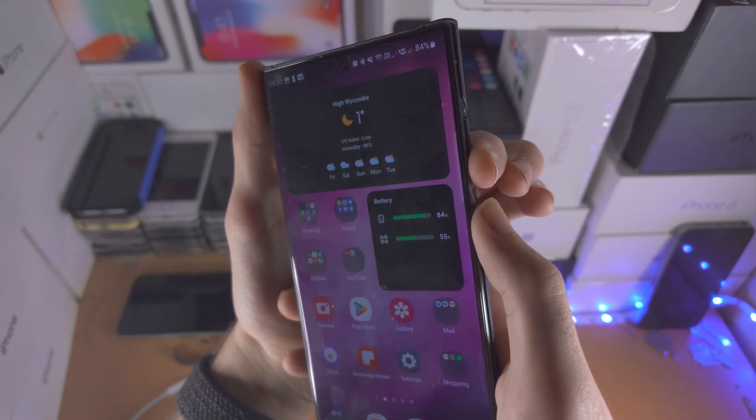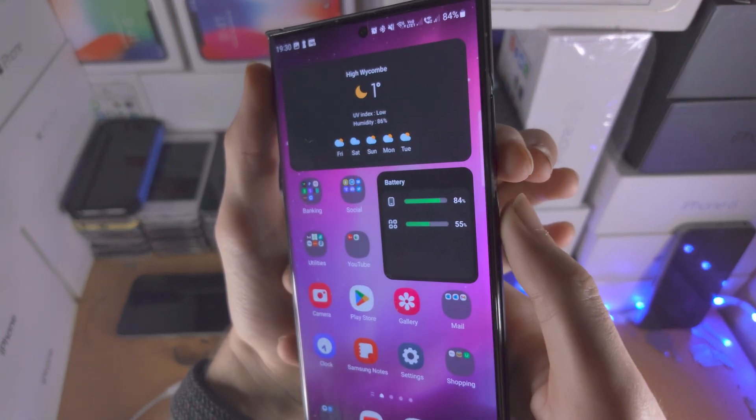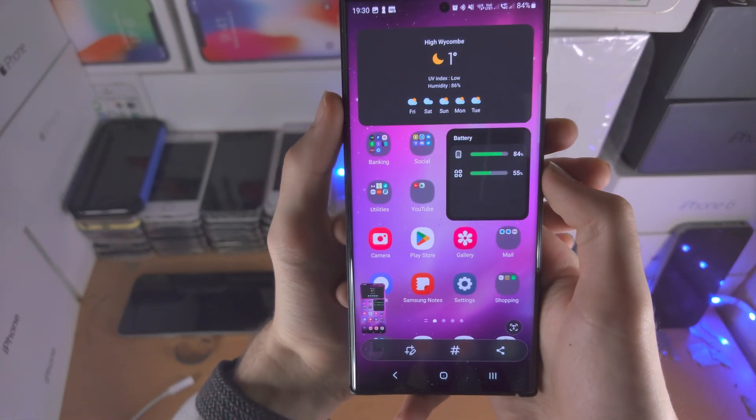Don't hold these two buttons down, otherwise you're going to get the power menu. So let's take the screenshot together: three, two, one — click and release. As long as you added enough pressure, the screenshot will be taken.